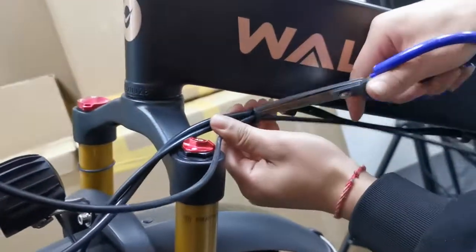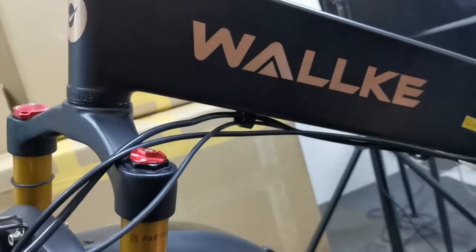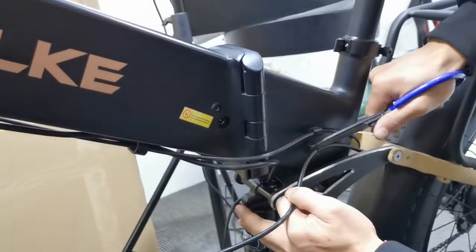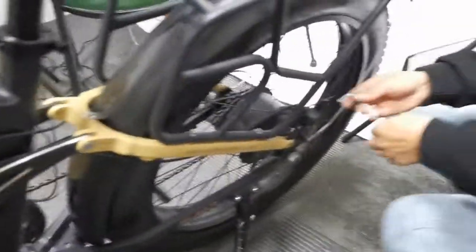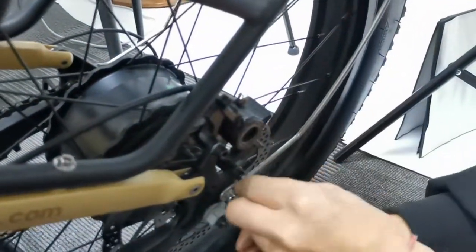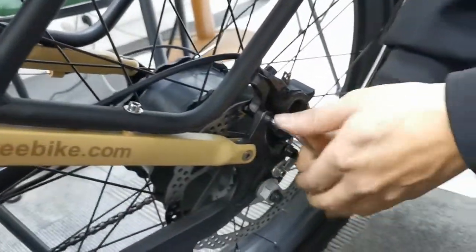Now all the plastic wires have been removed. Use scissors to cut the zip tie. This is the rear brake. Use the 5mm L wrench and find these two screws.